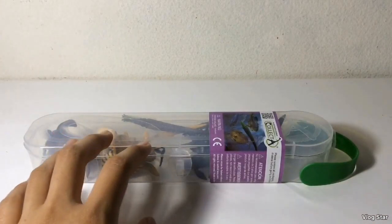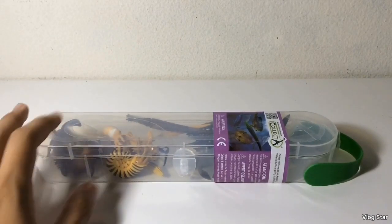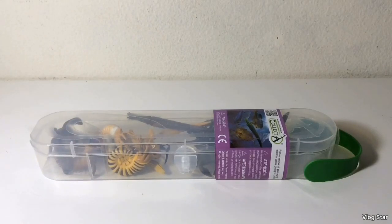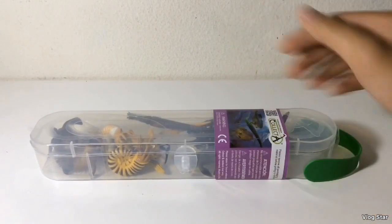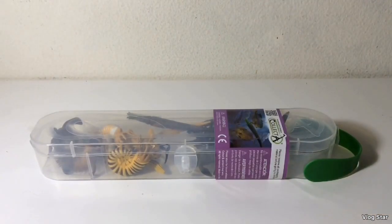As you can see, the container is somewhat similar to Safari's tubes, but not exactly. For Safari's tubes, there's a cap on the end and you have to open that cap and dump all your figures out. This one, you can just open up the lid and it opens, so you can take out your figures without dumping them.